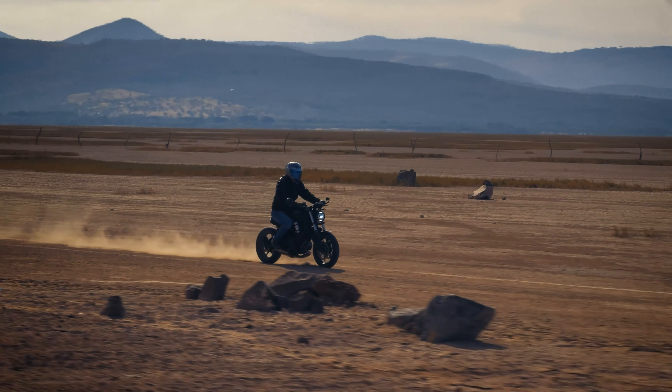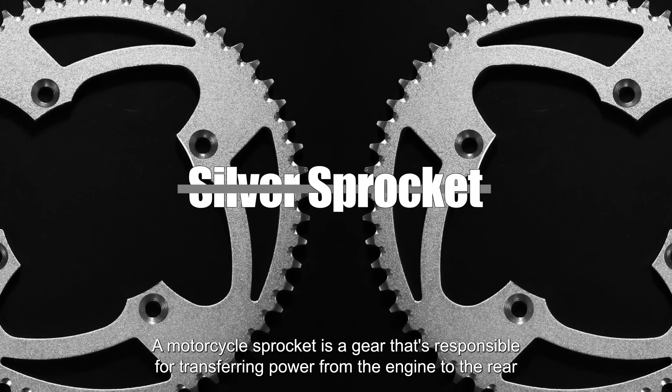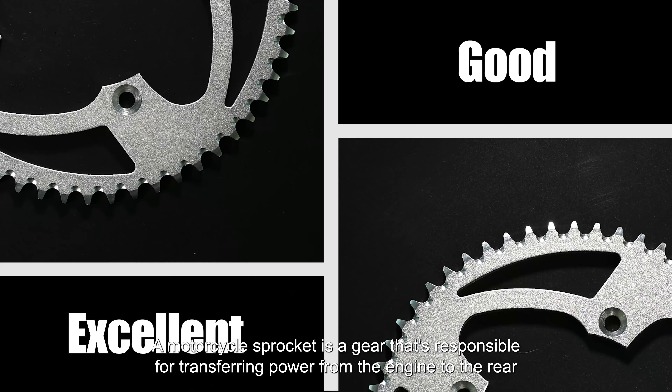Hey everyone! Hot weather riding can be a blast, but it can also be a challenge. One of the biggest challenges is making sure you have the right motorcycle sprocket to keep your bike running smoothly in the heat.